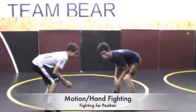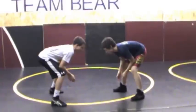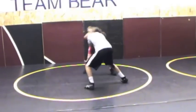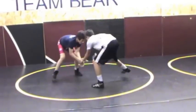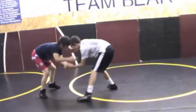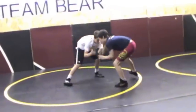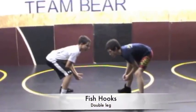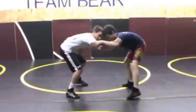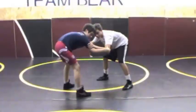Another thing that goes along with good position is good hand fighting skills. Logan and Trevor show us how to hand fight in good position — both trying to establish inside control, moving left and right, circling, not staying in one position. Logan is going to establish inside control with fishhooks — he's got a hook on the inside of his tricep.